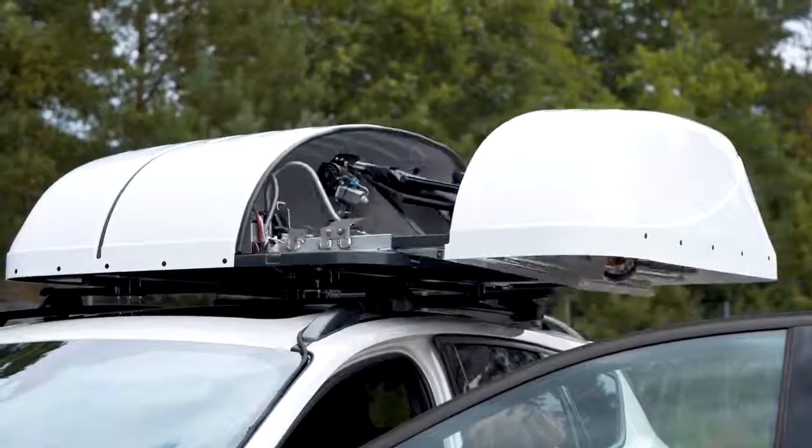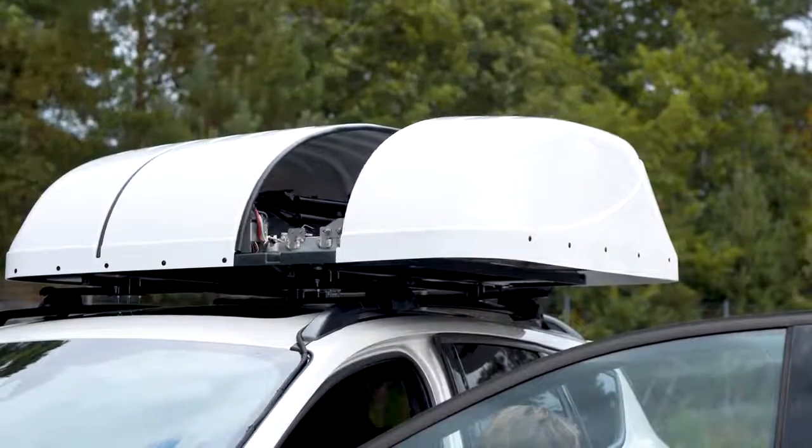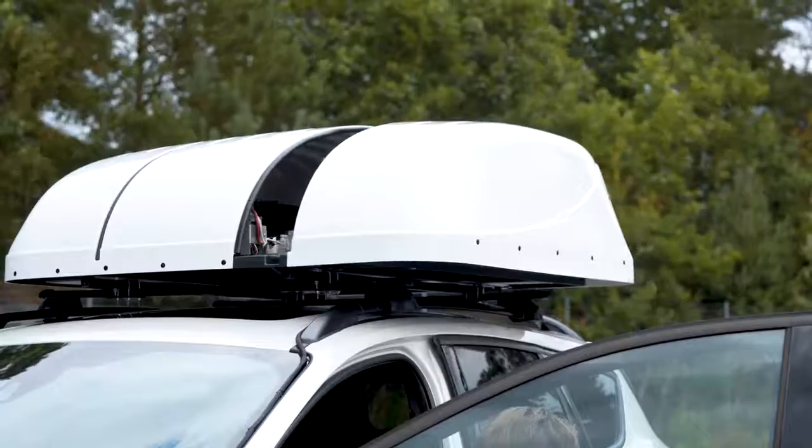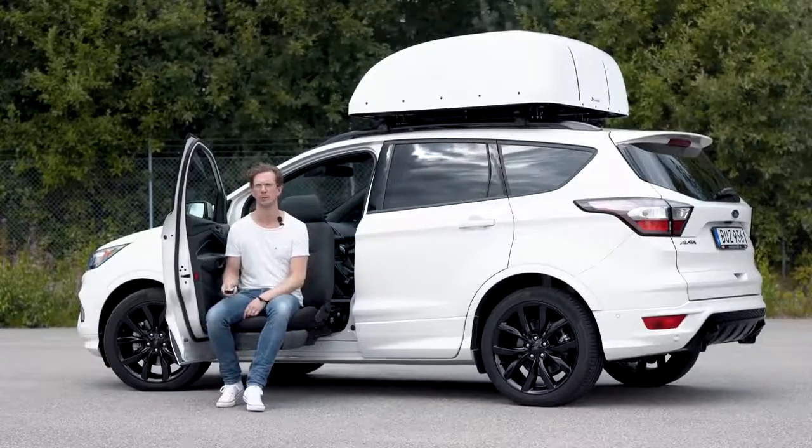But the main reason is independence. The Chair Topper can truly make you an independent driver. It will fetch and retrieve your wheelchair right next to your seat, and all you have to do is push a button.